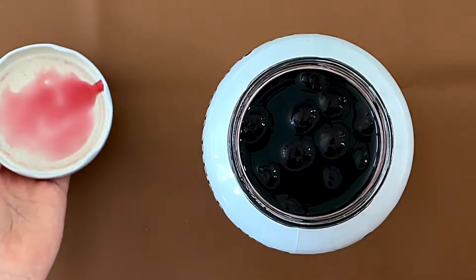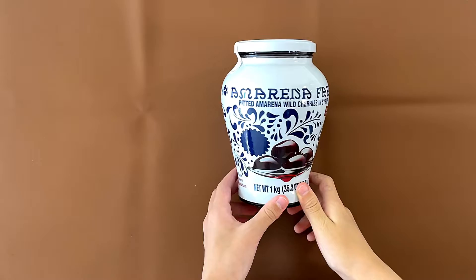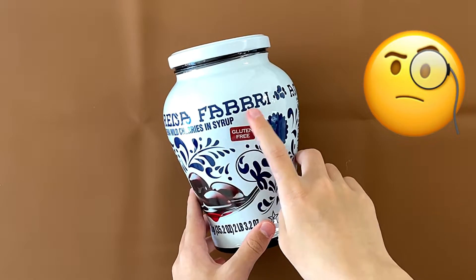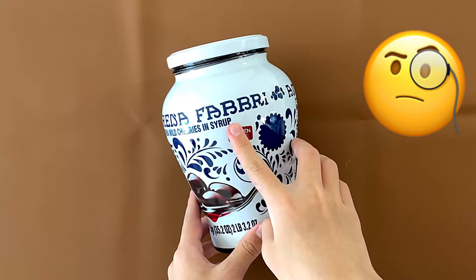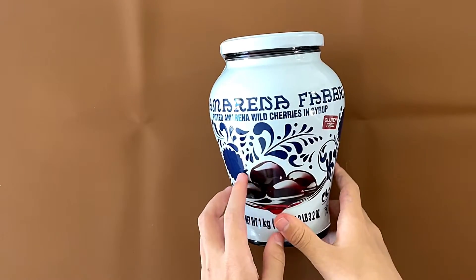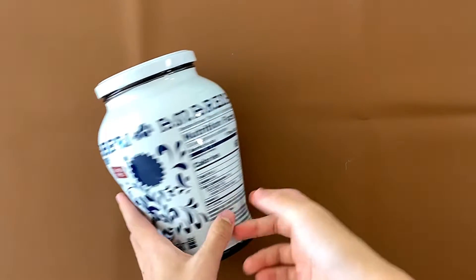Hello, welcome to my channel! Today I'll be reviewing Amarena — that's A-M-A-R-E-N-A — fabric pitted Amarena wild cherries in syrup, gluten-free.